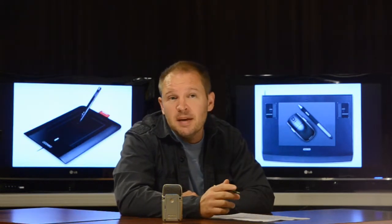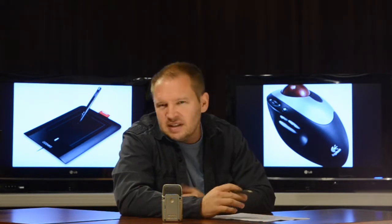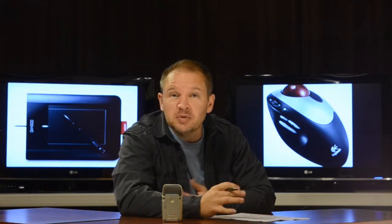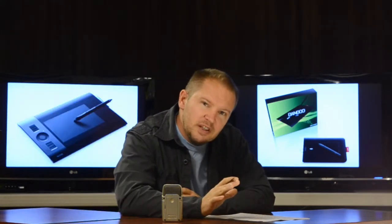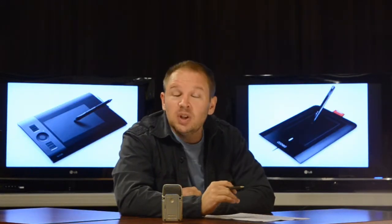I've never gone back to mice. Anytime I'm at somebody else's house and have to use a mouse, I hate it. It doesn't really bother me for just a few minutes, but definitely the graphics tablets — the pen tablets — will alleviate your wrist pain.